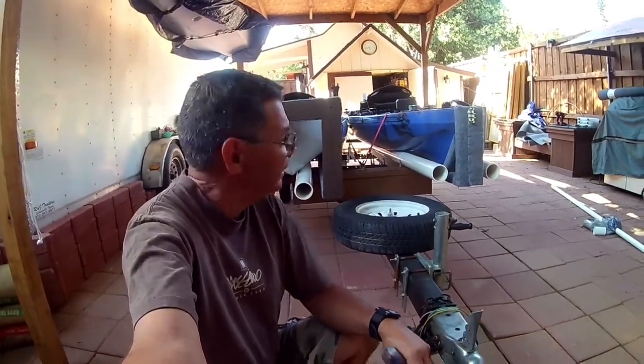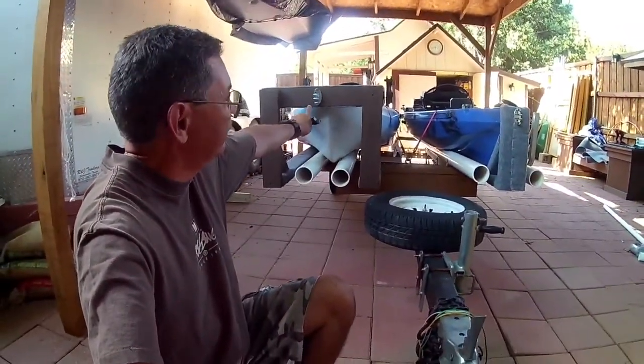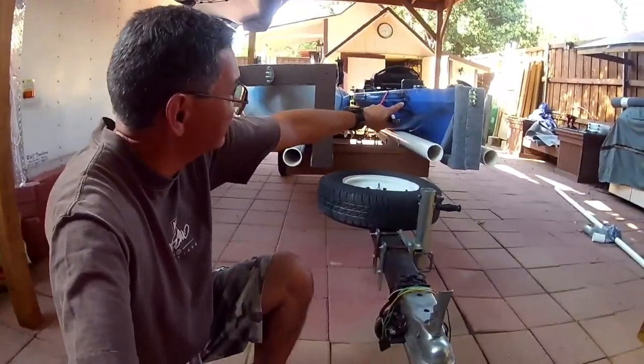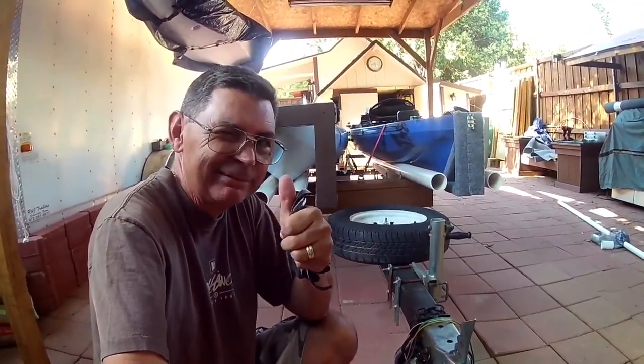Welcome back guys. Today I'm going to show you why I did what I did here on the front of these kayaks on my little trailer. This is so that you can secure your kayak while you pull your trailer out of the boat ramp. Stay tuned.